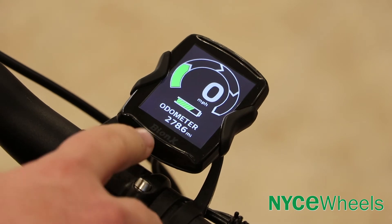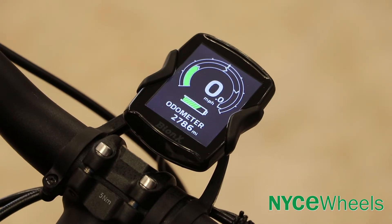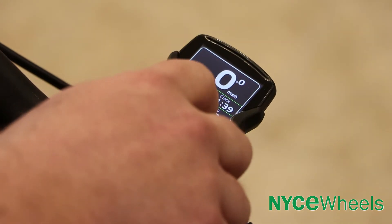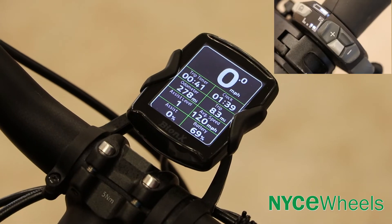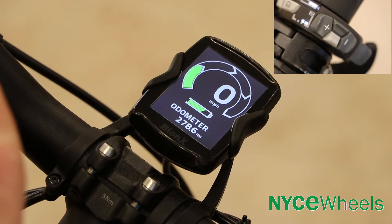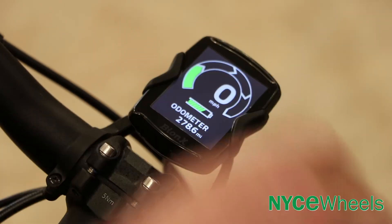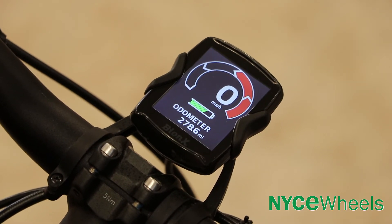It has three different display modes. This is the basic display. A press and hold changes over to what we call our advanced display. One more press and hold brings up the technical display, which has all the information the other screens have, just more compact in one place. The right dark gray button in the middle will cycle through the different modes with a long press. In your basic and advanced displays, there's a small indicator up top that will tell you your level of assist, or if you go down, your level of regen.